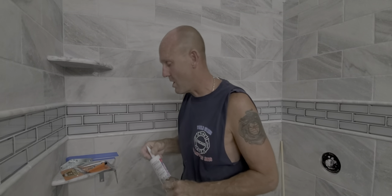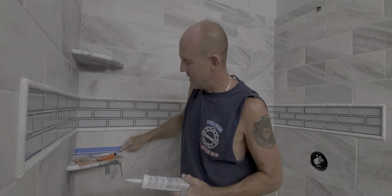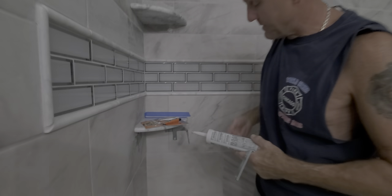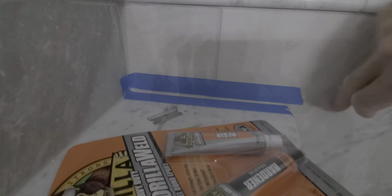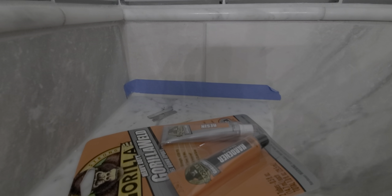So if you ever want to do this, go home and say, hey, I want to add some shelves — it's simple and extremely strong. Another tip: a lot of people put tape on either side of the bead of caulk. You run your bead through the tape, wet your finger, smooth it over the bead, and right away pull your tape up. You'll have a perfect bead of caulk that will additionally strengthen your shelf.